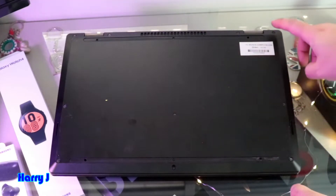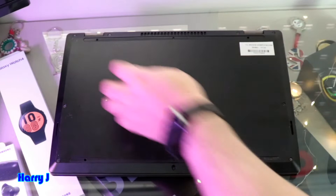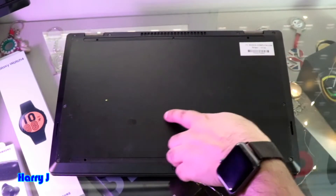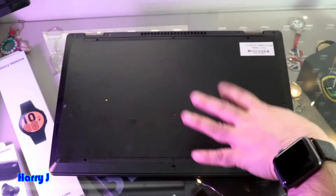We have one, two, three, four, five, six screws as I see. Seven — here underneath the sticker sometimes you have. So seven screws I have.